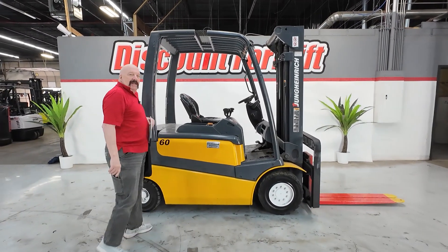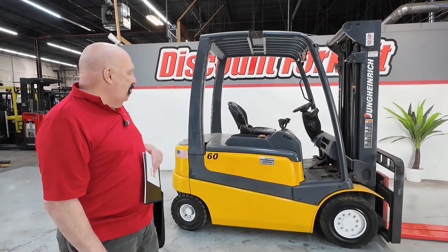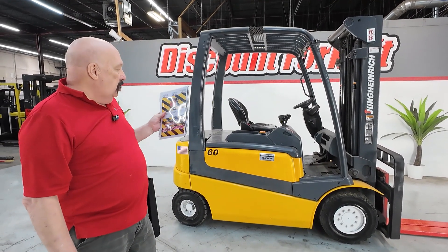Her name is Janine. She's got a name tag on both sides. Tell you a little secret — she really likes to be called by name. If you'll address her that way she'll work better for you. She's a great lift.